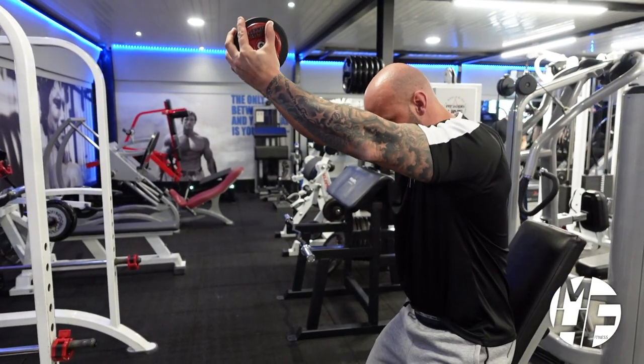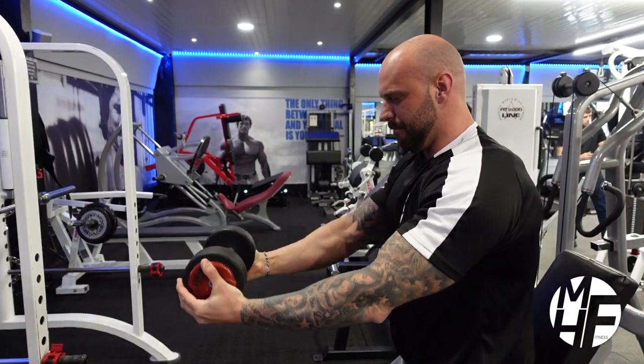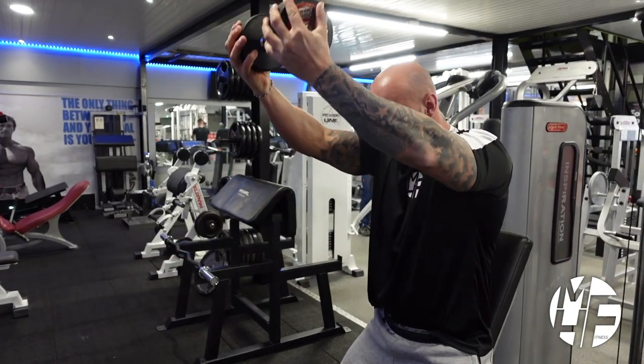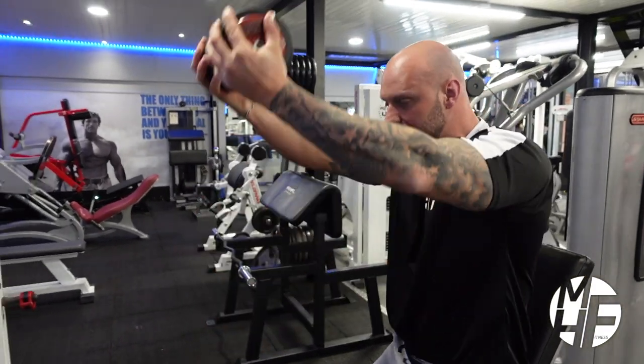From that position, I'm just going to raise it slightly above my head and back down in line with my nipples, then up again. This way it allows you to keep constant tension and maximum contraction onto the delts.